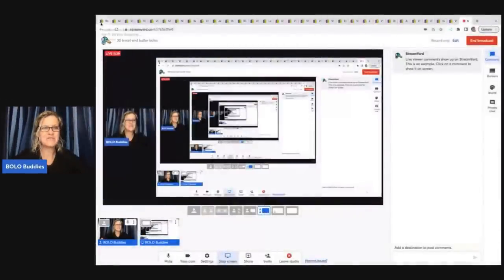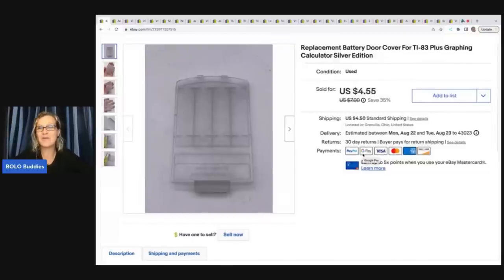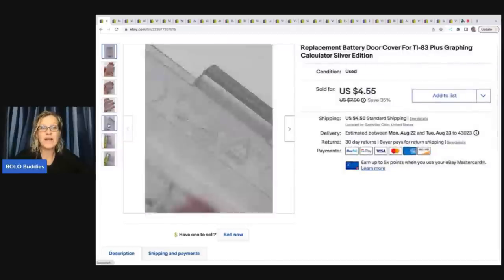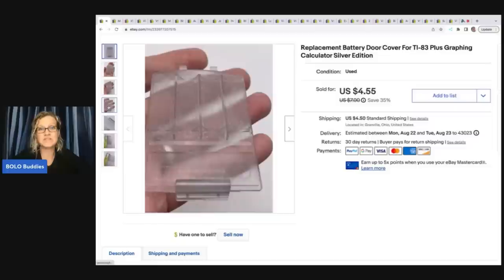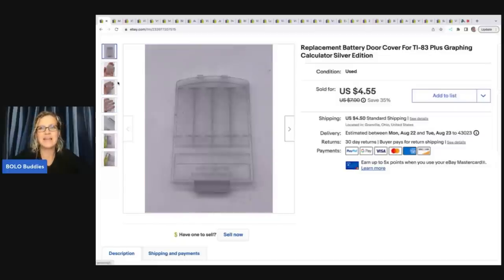The first item is this replacement battery door cover for a graphing calculator. The calculator didn't work and I was like, I'm gonna make some of my money back on this. I got the calculator for a dollar at a garage sale and I ended up selling just the battery case for four dollars and 55 cents plus shipping. What helped was that I knew which model it went to because I pulled it directly off the calculator.